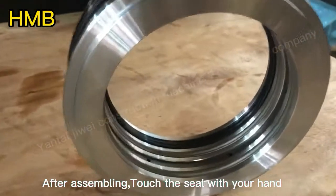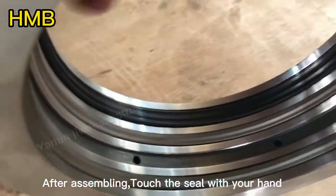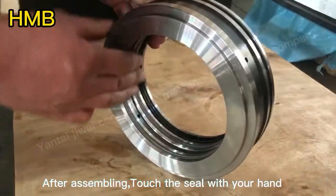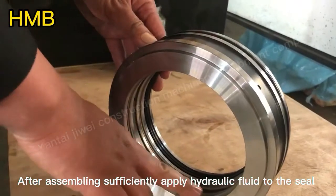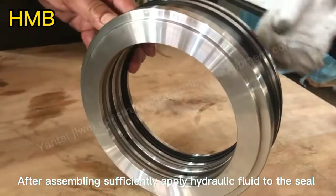After assembling, touch the seal with your hand. Make sure whether the seal is inserted into the seal pocket completely. After assembling sufficiently, apply hydraulic fluid to the seal.